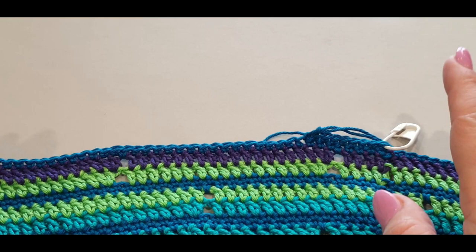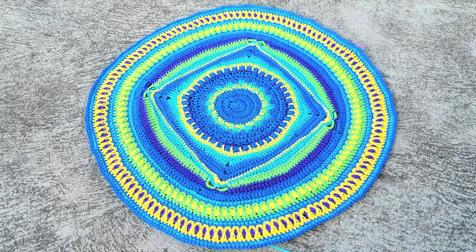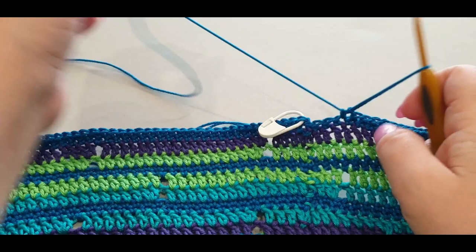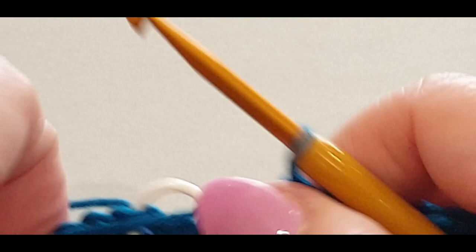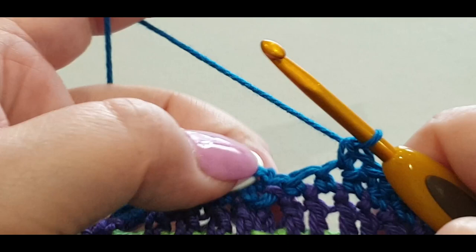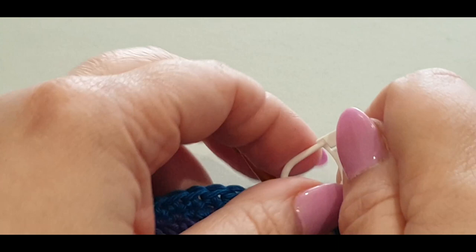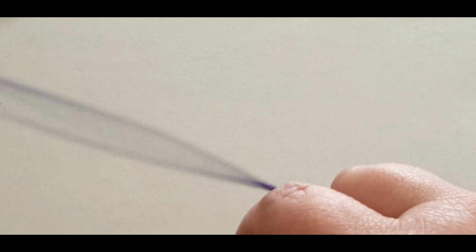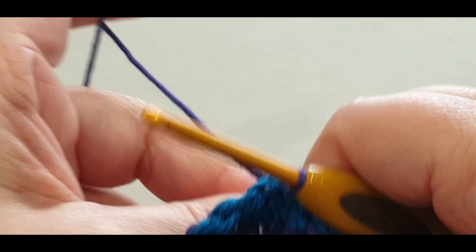Here we are at the end of this round. There's my second-last and my last - we're going to slip stitch into the stitch marker, but not with the blue. Drop the blue and grab the purple again. Pull the loop through like so and give everything a tug. You are going to chain one and two double crochets in the same stitch.